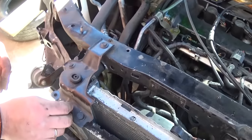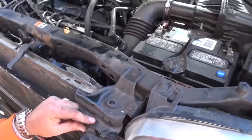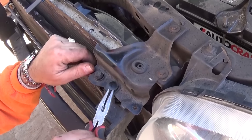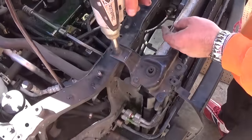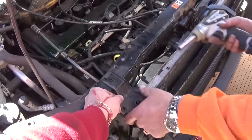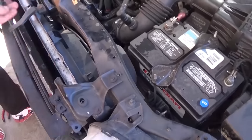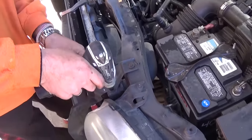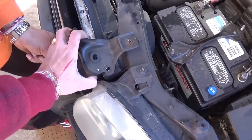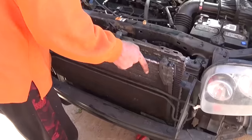After that, remove the clip right here for the cover, and one right here — just pull those up. There are two different kinds: one you pull the middle part out, one you pull the whole thing out. This one you just need to pull the whole clip out. Now there are two bolts to remove with the 10mm socket — one here and one right there for the bracket. Now you can just pull it out. Same procedure on this side with two more bolts — those are 8mm for some reason. Pull it out the same way. It's pretty simple; just make sure that you don't hit anything.